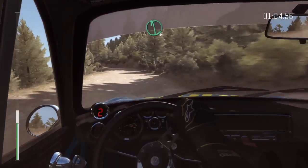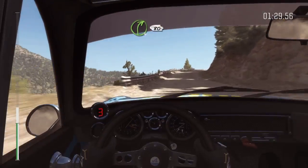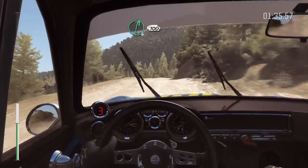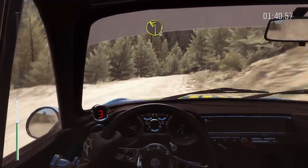Left 6 over crest, into caution, narrows, left 5 half long. Into right 4 long, 80 crest jump maybe. And right 6, and right 6 continues at 100, 60 crest, and left 2 long.